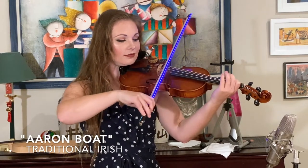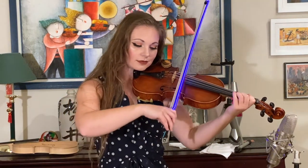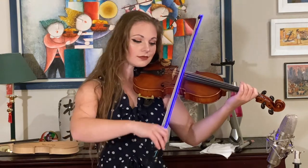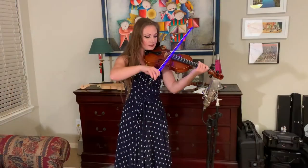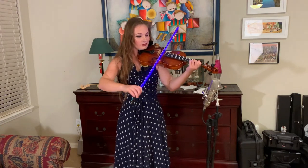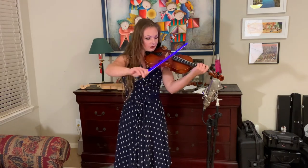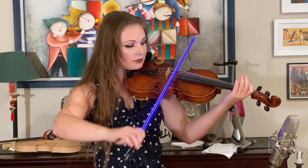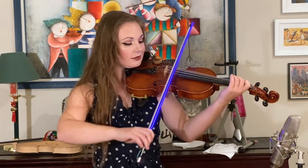In just a moment, I'm going to play for you a piece that should demonstrate this fairly well.